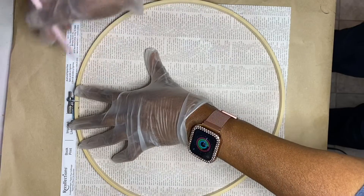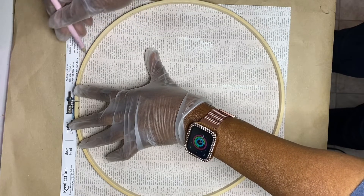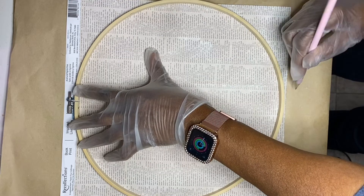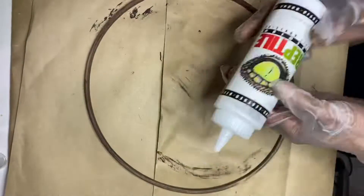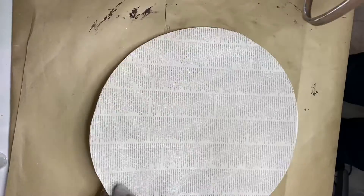I also found some craft paper with all kinds of words written on it, and it was large enough for me to place the hoop down and draw a circle. I then cut the circle out, put the hoop on top, and glued it with reptile adhesive.